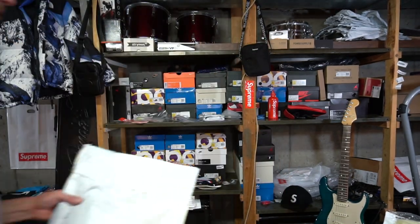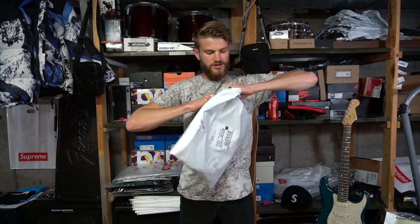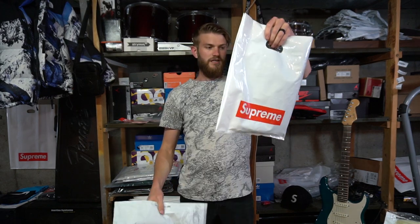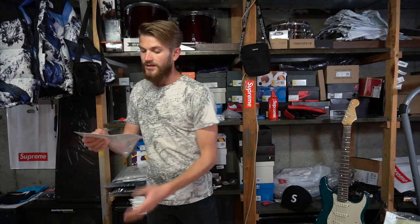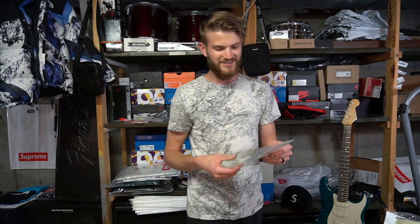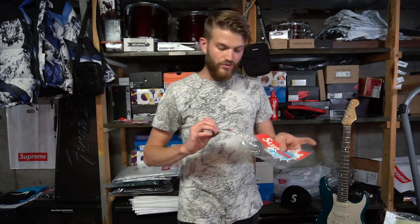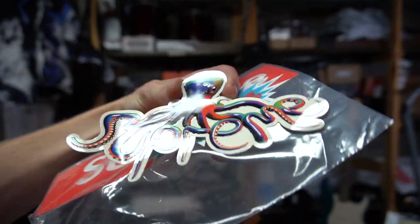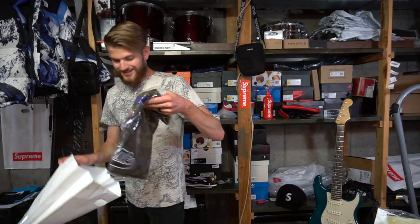I do have one other Supreme item — I was gonna do two separate videos but I'm just putting them together today. So that first bag is empty. In this second Supreme bag we have another little pack of stickers: the same elephant sticker again, the Supreme octopus sticker — so now you can see what the graphic on the tee actually looks like — and another box logo sticker.